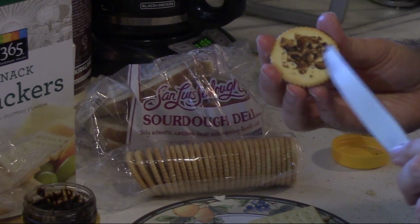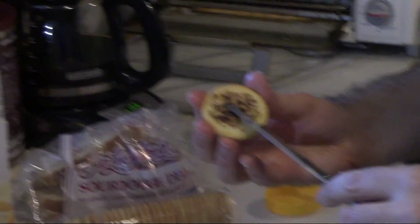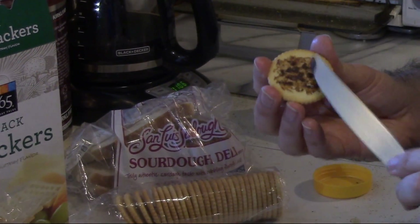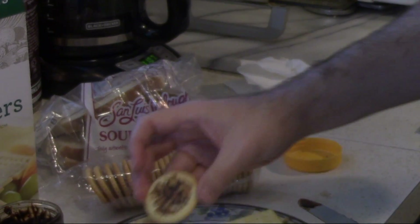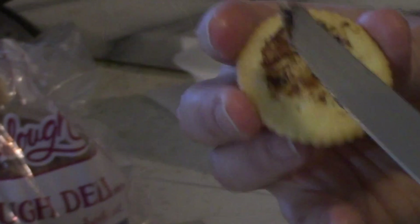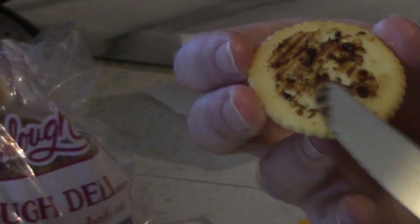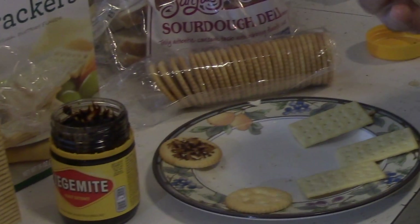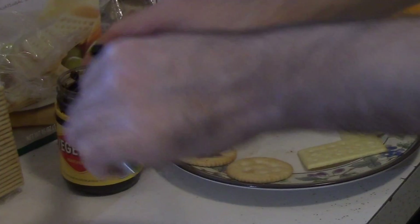You can do it really lightly if you like. That's about what I would do on a Ritz. You'll see people do it on a cracker but spread it on like they're spreading peanut butter — that might be a little intense. It's not the same — you don't have the butter, you don't have the big amount of bread.